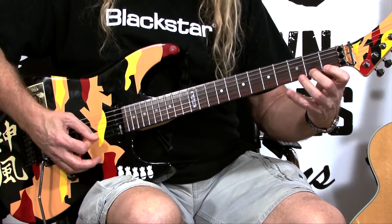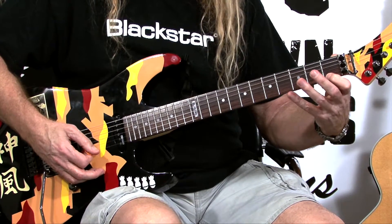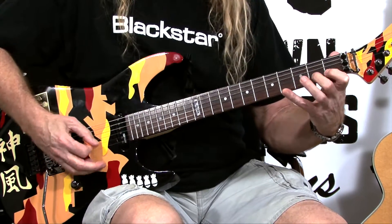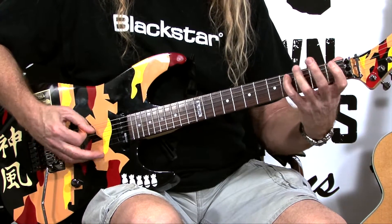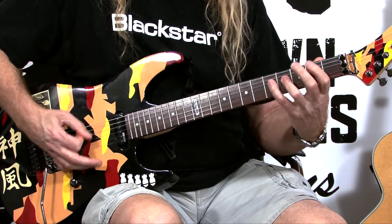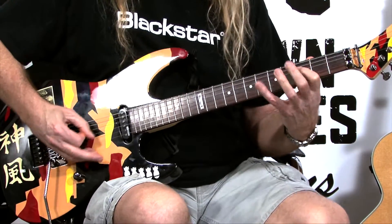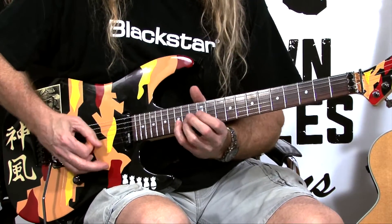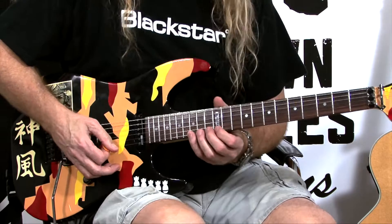What we're going to do here is run a chromatic scale. We're going to start at the first fret on the first string and go up to the fourth fret, using each finger per fret. You run that all the way up to the twelfth fret, and then you go down in pitch.